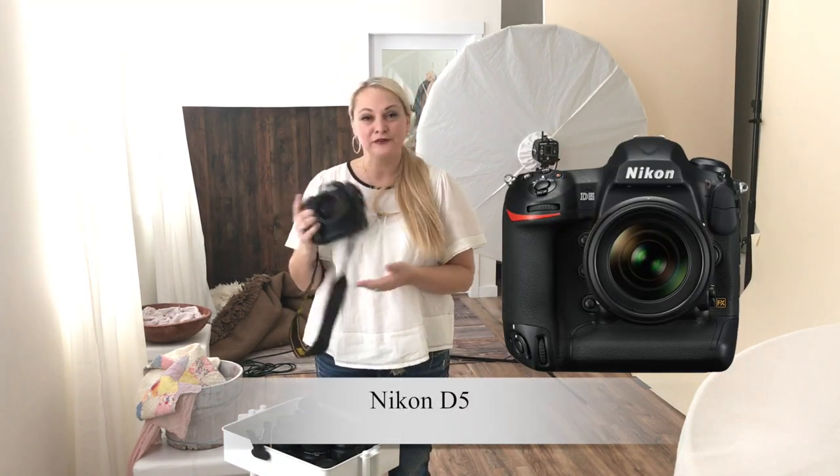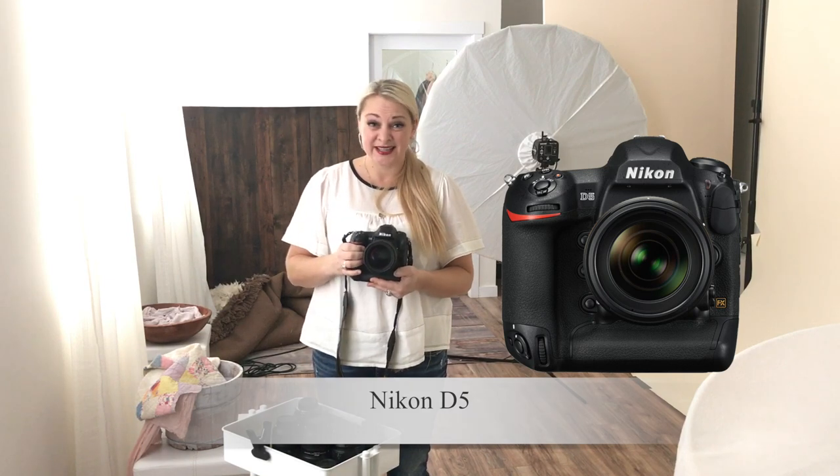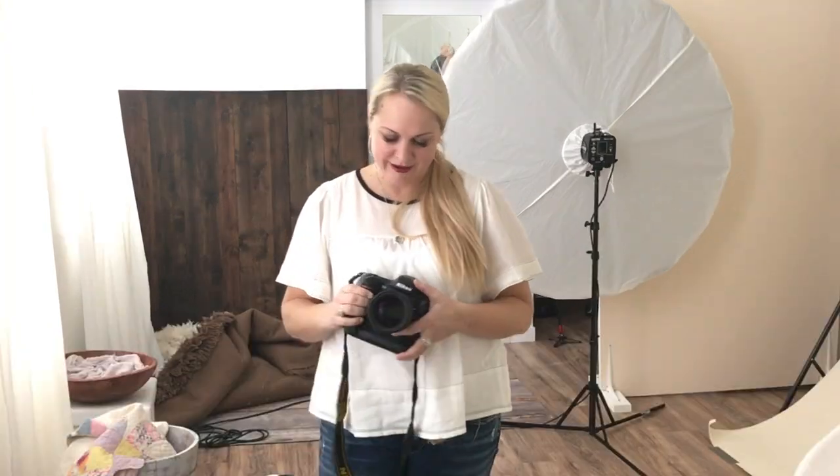I've got the D5, which is an incredible camera. I love it — it is a full frame and it is fantastic. I have the D4 as well and the D700. Over the years I've had many cameras, but this one has my heart right now.